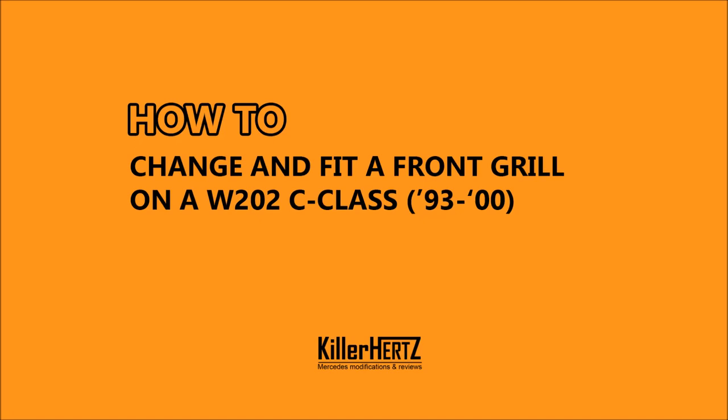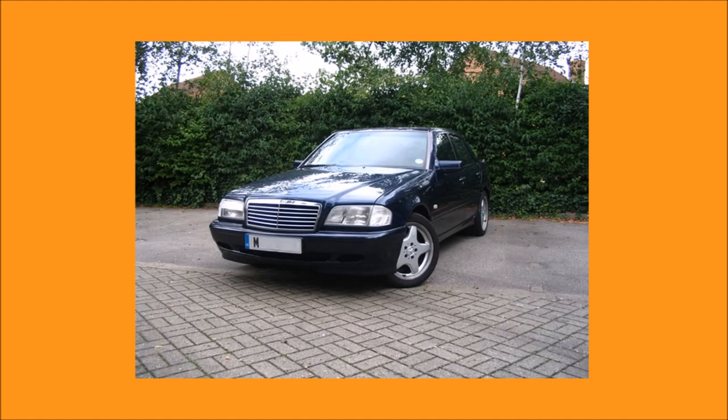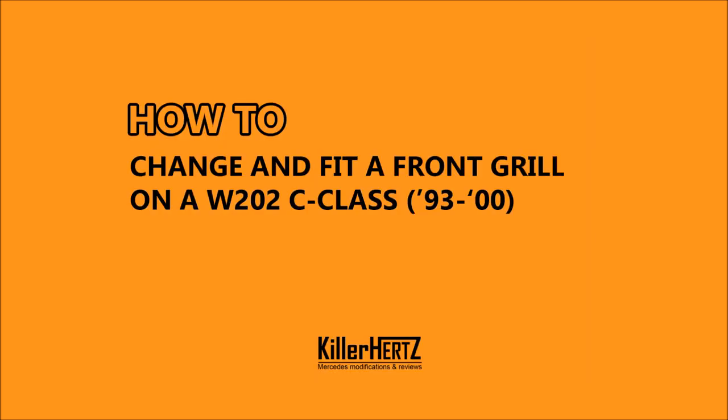Hi guys, Kilohertz here. Slightly different style of how-to video today. I originally posted this back in 2006 on the mbclub.co.uk forums and no longer have the actual car. As a result, this video is only going to be a slideshow based on the original pictures that I took. I'll try to narrate as much detail as possible to get around this fact.